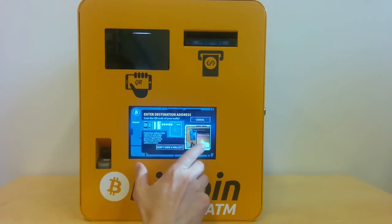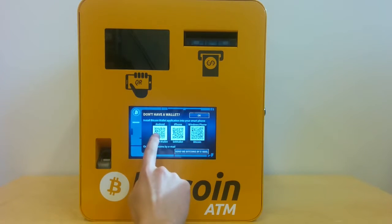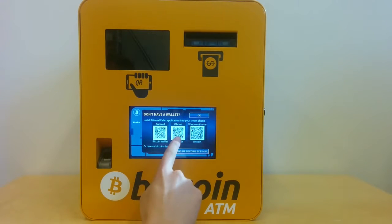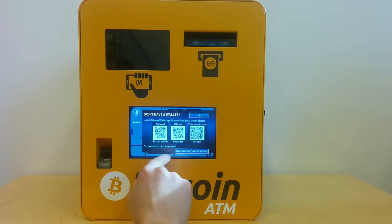Here I can scan the QR code, but if I don't have a wallet I can click here. I have QR codes for applications which I can install on Android, iPhone, or Windows Phone — or I can receive bitcoins by email.